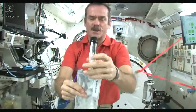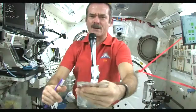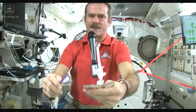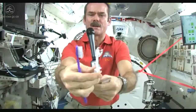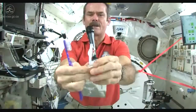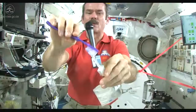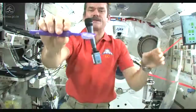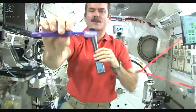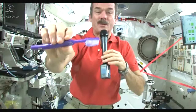First, we just fill up a water bag with water, and this is what we're going to put on our toothpaste. So let me get a ball of water here — there's a nice ball of water floating on the end. Shut off the straw very carefully, and get my toothbrush wet. Toothbrushes soak up water nicely, so now I have a nice wet toothbrush.